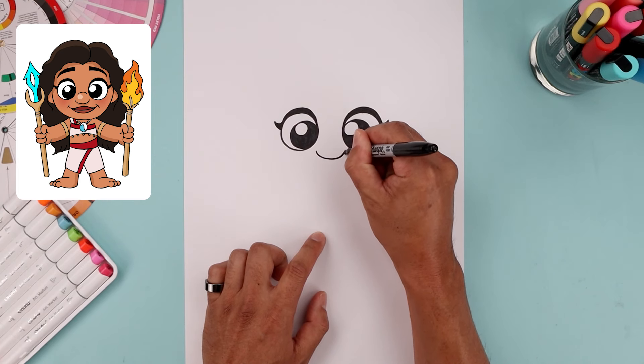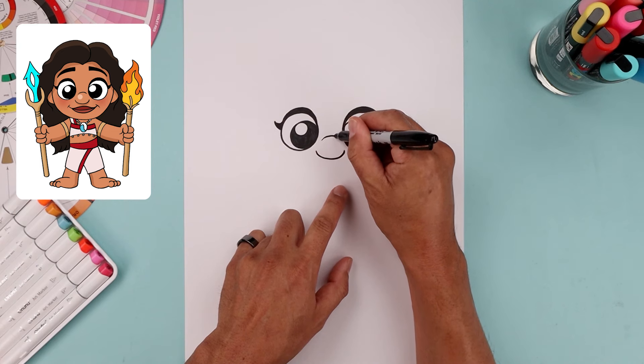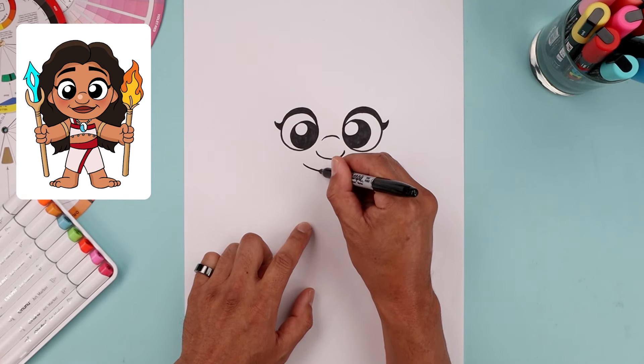With the eyes in place, move to the center and draw the bottom edge of the nose. Starting on the left, curve this down, across and then up. Now move up and draw a short curve going up and then down across the bridge of the nose.